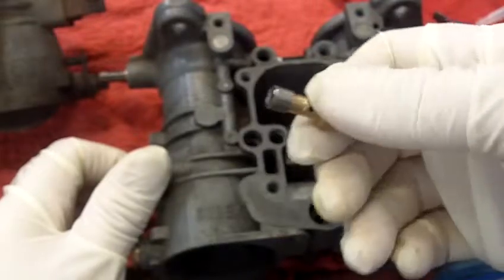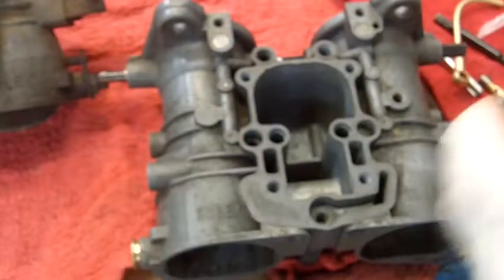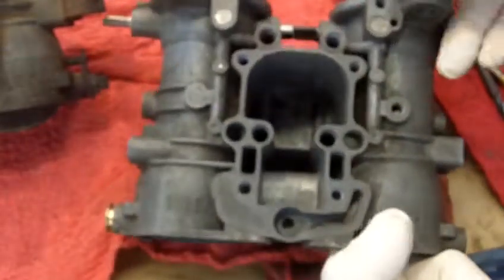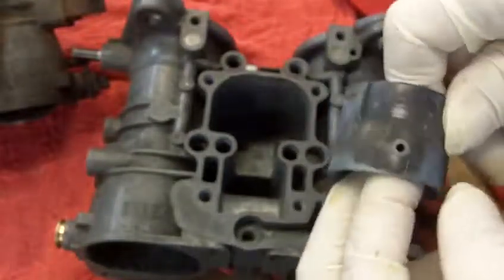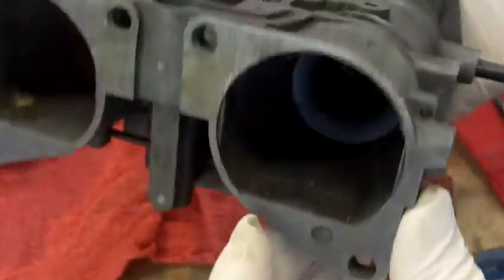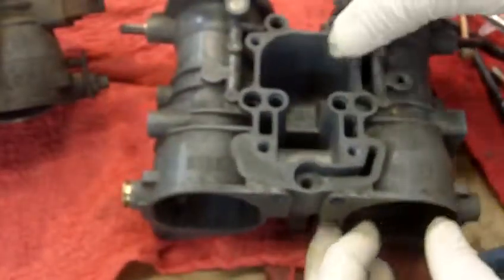They're much better threads because they're steel instead of the pot metal. The problem is getting to the point where you can actually drill all the way through this hole and run the tap all the way through, because underneath here there's something that has to come out — that something is called your Venturi. It slides in there and is held in place by a screw on the side, and that has to come out.